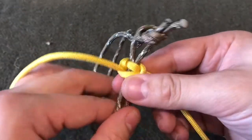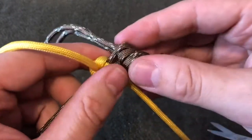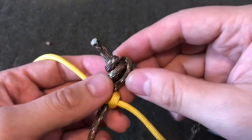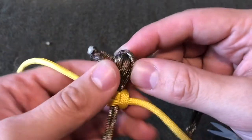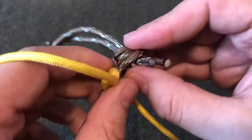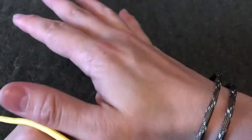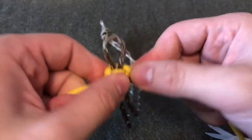Now you can slide this up and adjust it however you need to make sure that it will fit snugly, but you also don't want it too tight, otherwise you won't be able to get it back through. Once that loop and closure are there, check it on your wrist to make sure that loop is going to hold.